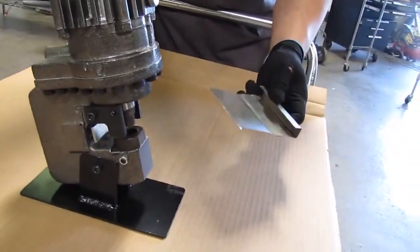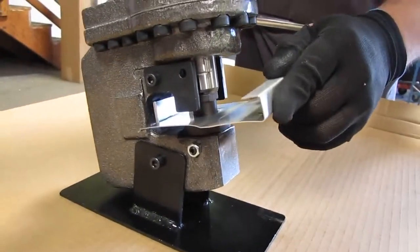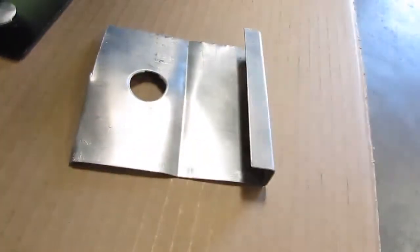Here's the first sample right here. We're going to go ahead and cut that. That's your first one.